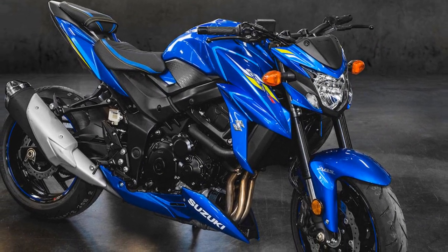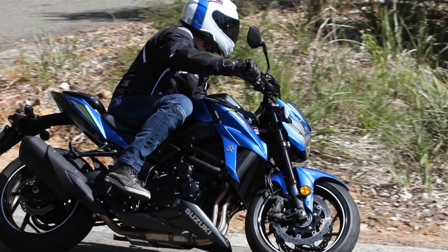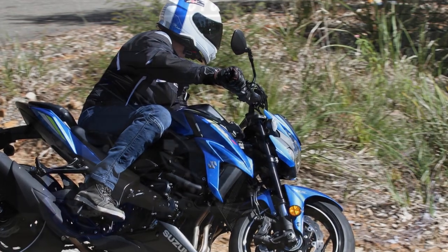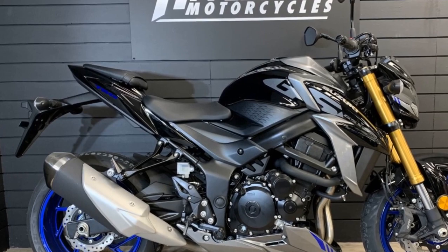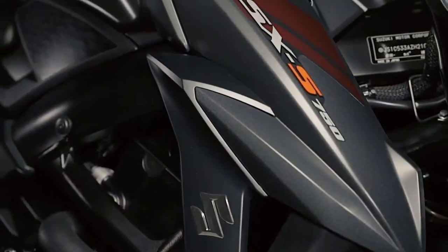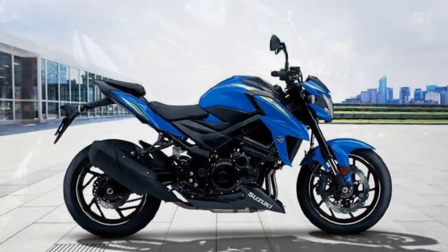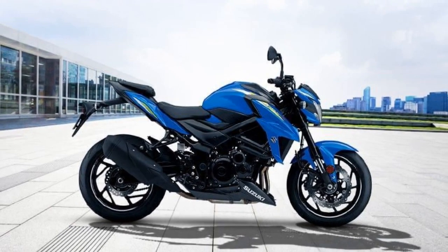Three, braking performance — equipped with dual front discs and a single rear disc, the GSX-S750 boasts excellent braking performance. The brakes offer strong bite and progressive feedback, instilling confidence during aggressive riding or emergency stops. The inclusion of ABS as standard ensures that riders have an extra layer of safety, particularly in adverse road conditions. Four, riding position and comfort — the GSX-S750 strikes a balance between a sporty and comfortable riding position.